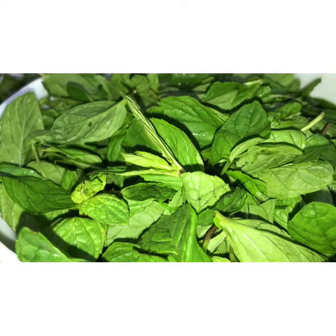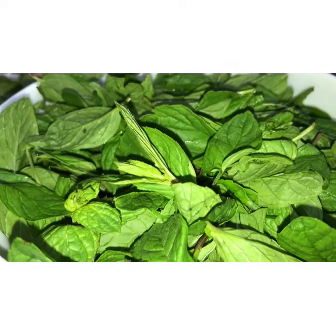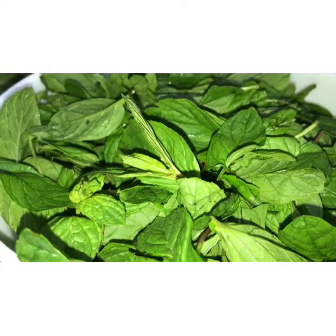After drying on the newspaper, put the leaves in a microwave-safe bowl. You should place all the mint leaves in a safe bowl and put it in the oven.